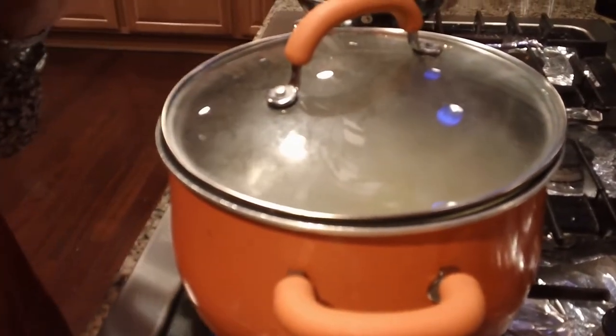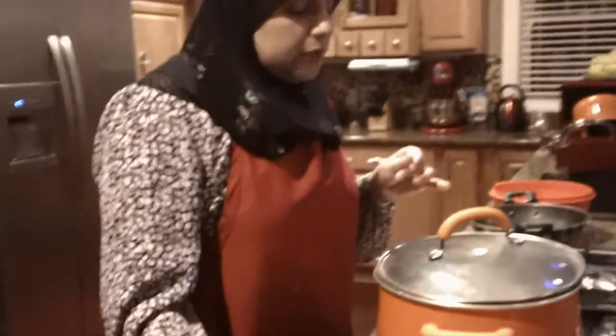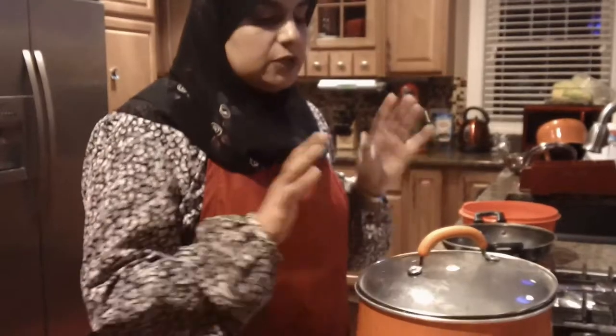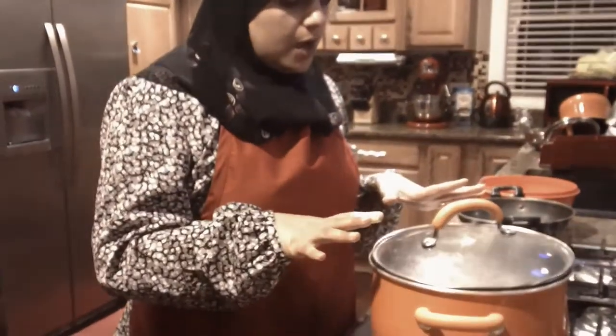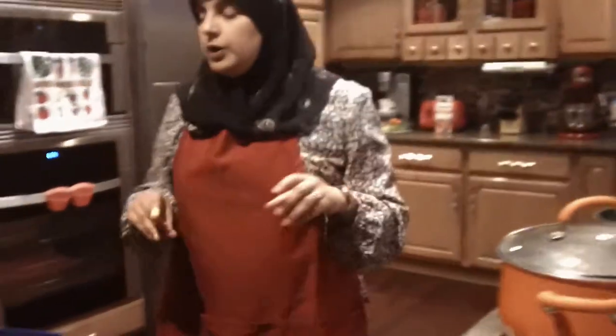We're just going to leave this alone. Since I've soaked it overnight, it shouldn't take more than 15 to 18 minutes. So while that's getting done, let me show you what we're going to need to make the kadi.